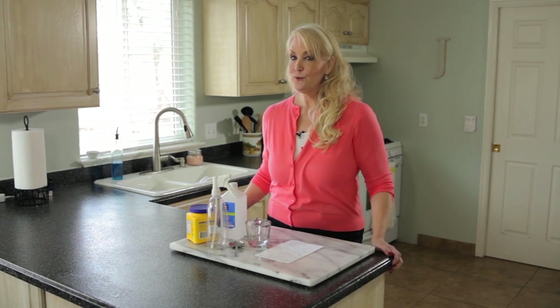Hi everybody, I'm Jill with One Good Thing by Jilly. I'm going to give you a quick fix for oily hair today. I'm going to tell you how to dry clean your hair.